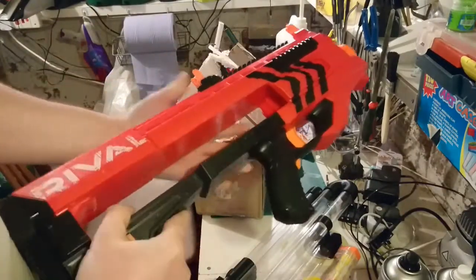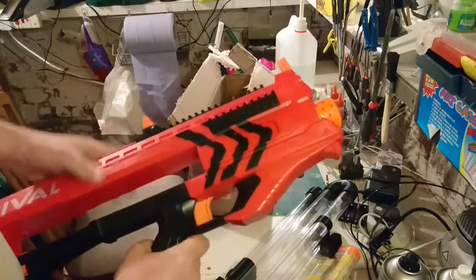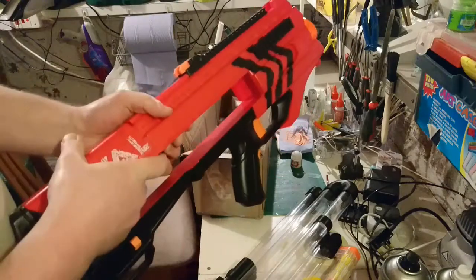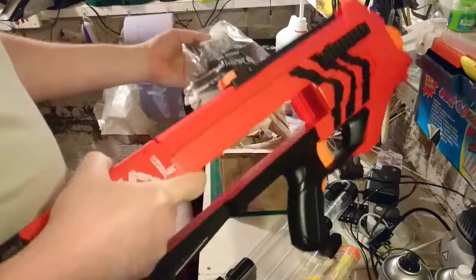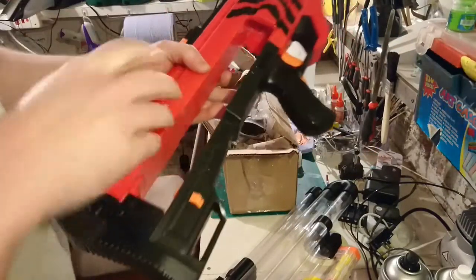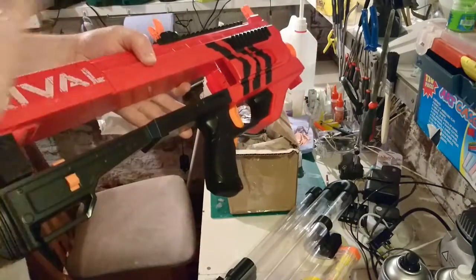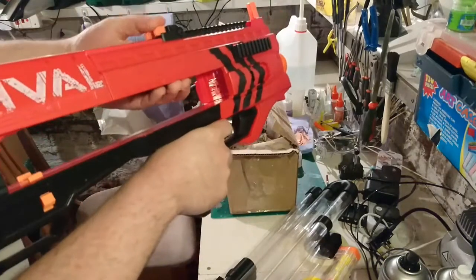So the next step is the blaster needs to be completely overhauled — we need to completely rewire it, put in a new switch, a new rev switch, and get it wired for LiPo power. There's a step-down transformer that comes with it. Here's the blower fan, and there's also a circuit board here which takes the current down a bit for the blower fan — obviously the LiPo's a bit powerful for that. So that'll get the blower fan working correctly, blowing the balls down, and then the LiPo power will give the flywheels a nice kick.